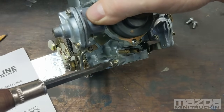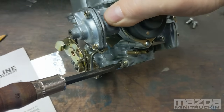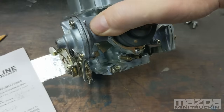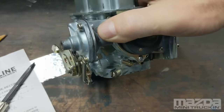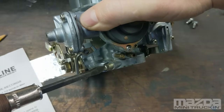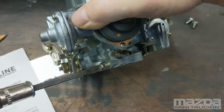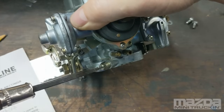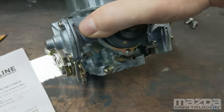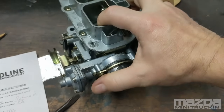Just a tiny move — that right there could be two miles per gallon difference. It's very sensitive. Find that sweet spot, run it for a couple days, check your mileage, and you might tweak on it. In the winter I run about two full turns because you want it to be a little richer. In summer I can get away with one and three quarter or one and a half turns.